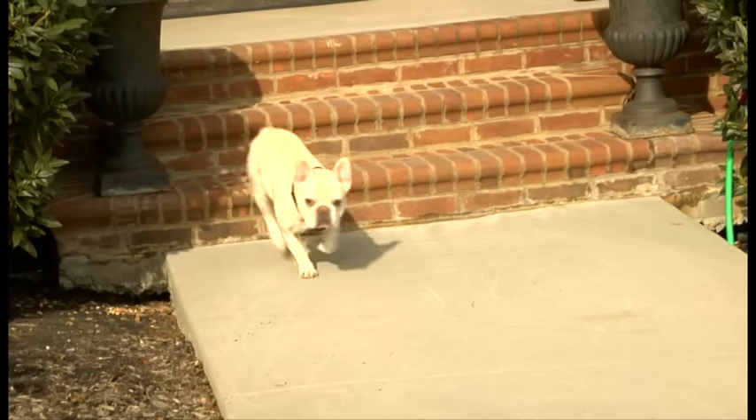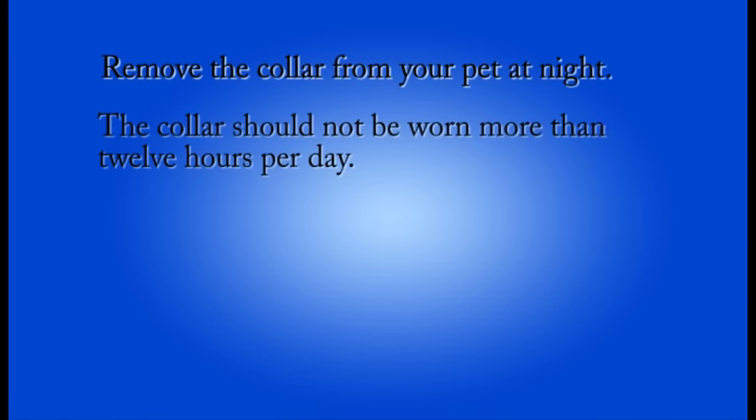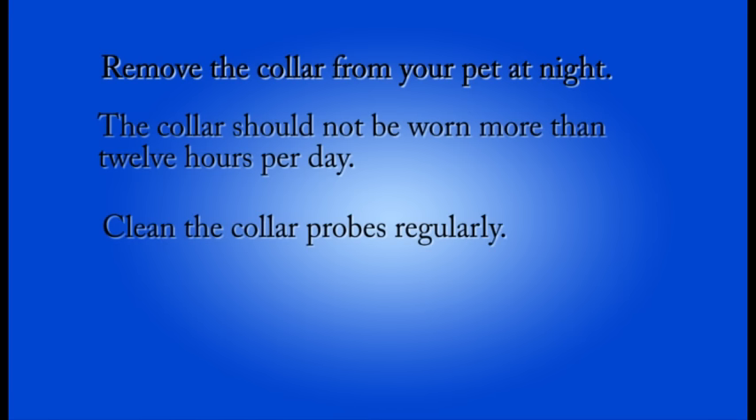Here are some important things to know about the receiver collar. Make sure you remove the collar from your pet at night. The collar should not be worn more than 12 hours per day. Clean the collar probes regularly.